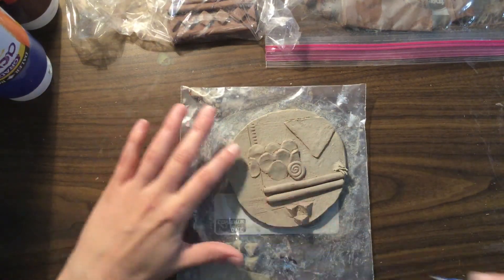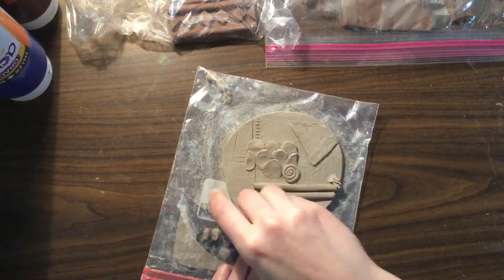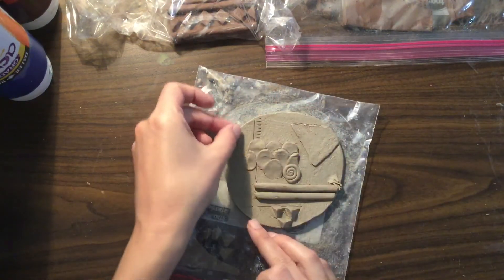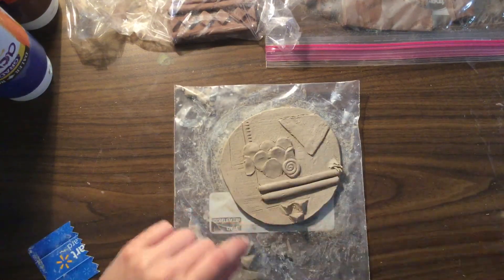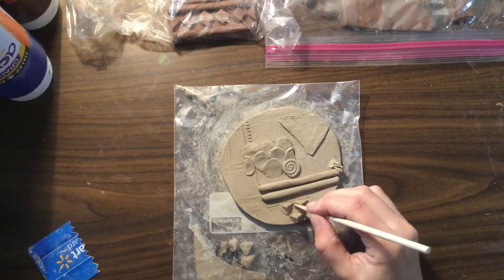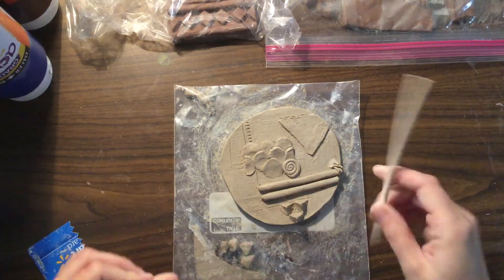I do like to use the credit card tool to smooth out things that are supposed to be flat, to go around the edge to do the same thing — kind of flatten out and smooth out everything. Get rid of your boogers. If you have pieces that you've attached and you can look in between them and see that there are little pieces, then I want you to go in and get rid of any little crumbs and pieces that are sticking out of there as well.